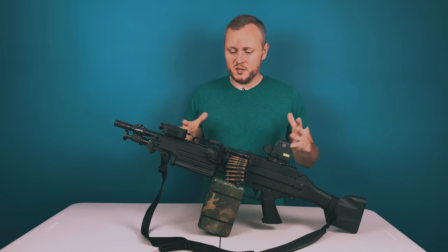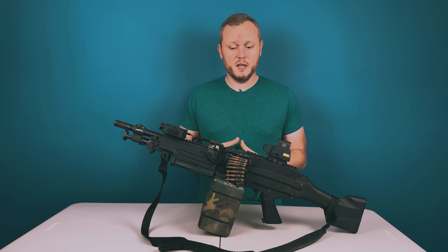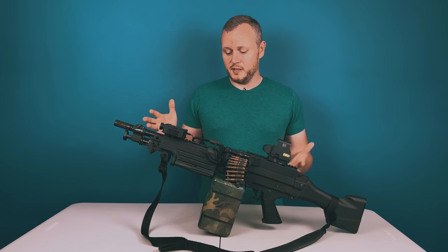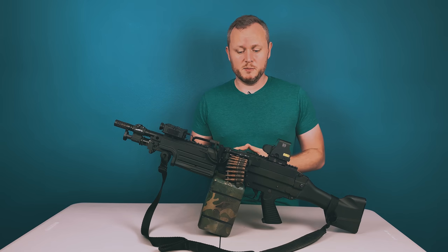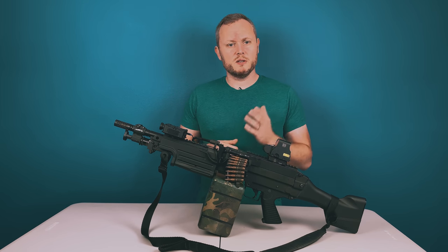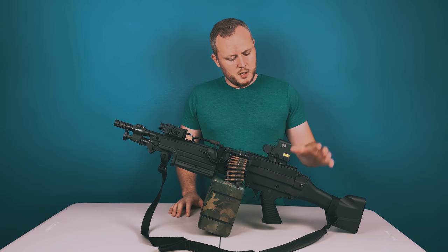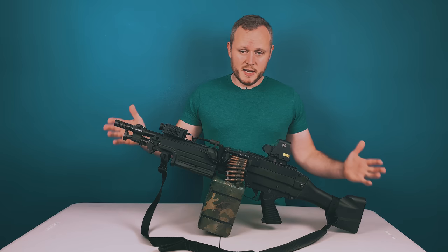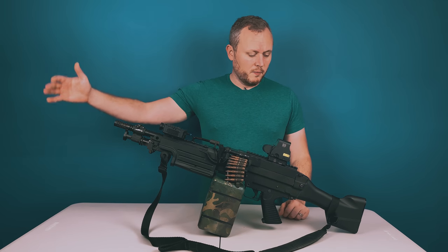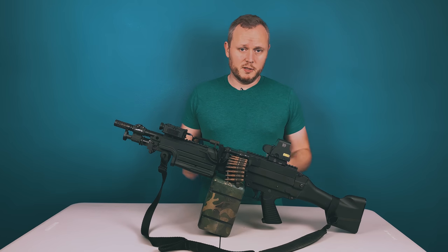I think it'll be an interesting episode as I go over all the parts it took to make the spork — all the internal, external, and all of it coming together to make what I would say is one of a kind M249 that has real field application. This gun started life as a full-size M249 with a long barrel, full-size stock, and the standard mag that comes with all the 249s.